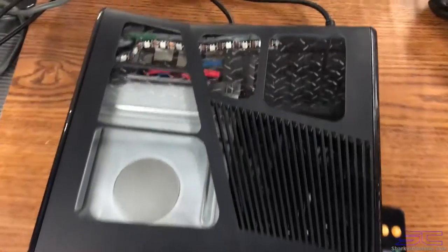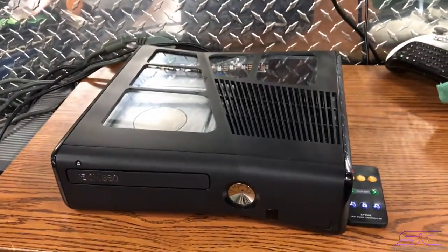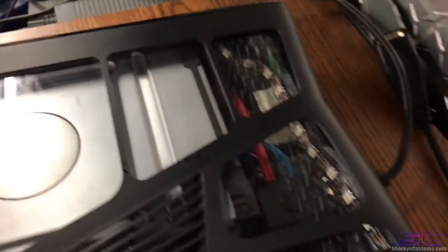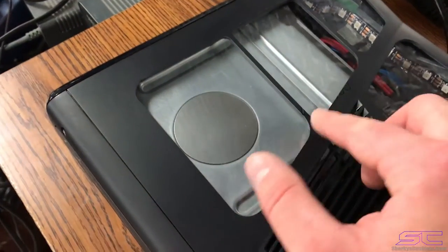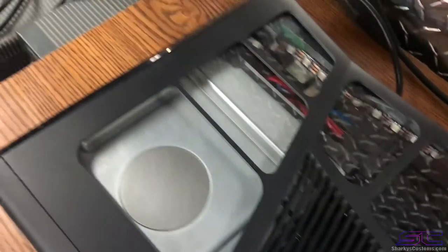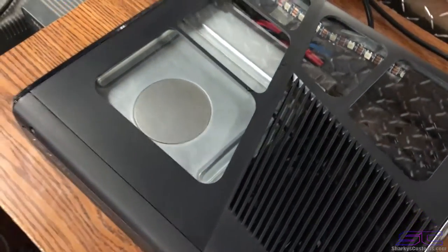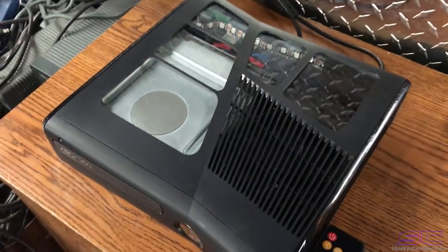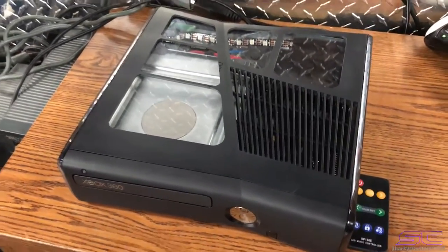Yo guys, what is up? Davis here. So this is a Slim Corona RGH2 and this console has a standard disk drive and it has the five window cutout. The one thing I did mess up on when I was cutting this out was these are way too thin. This should be kind of thicker like this side over here. So on the next one that I do it's going to be thicker next time, but it still does look really good and I'm really happy with the way it turned out — just that one problem.